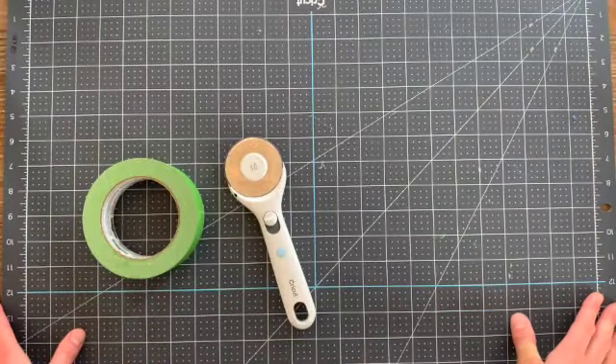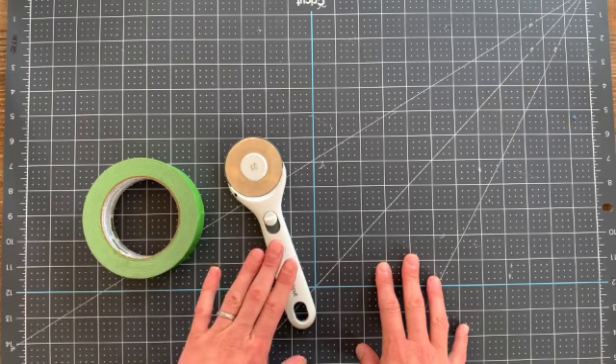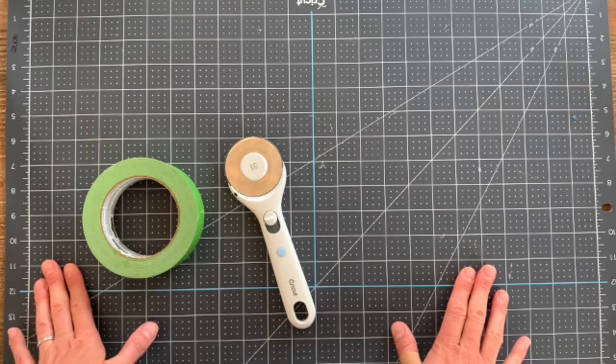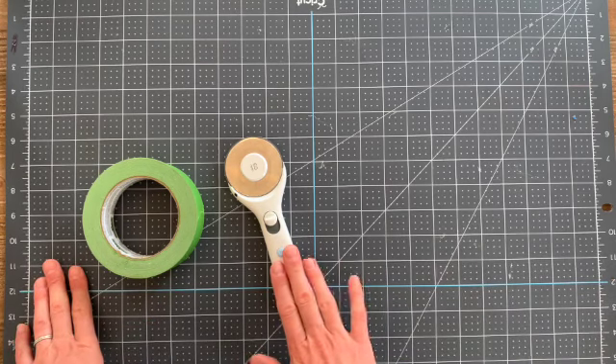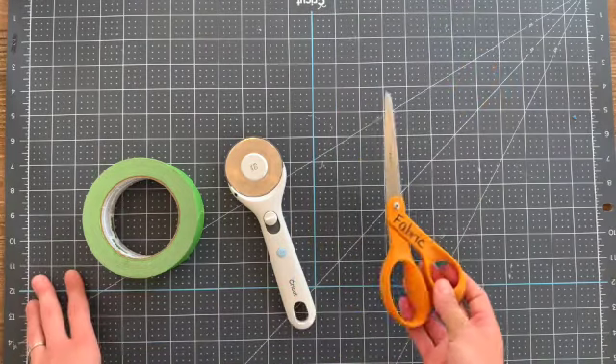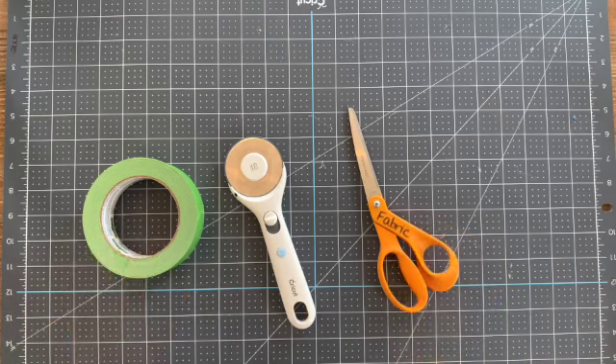When we're all done and ready to cut the fringe I'm going to be using a self-healing mat, painter's tape, and a rotary cutter. If you don't have a self-healing mat you could just use cardboard, and if you don't have a rotary cutter you can just use some very sharp scissors. I have a pair of sharp fabric scissors that I use to cut my rope. Those are all the supplies we need so let's get started.